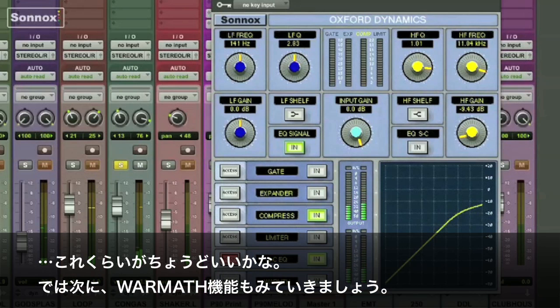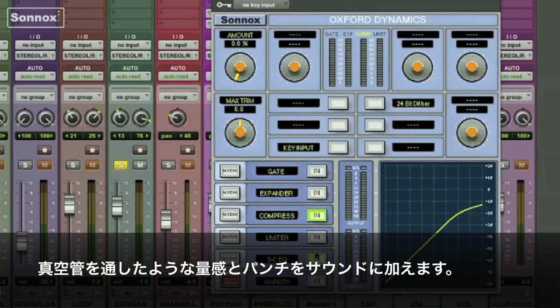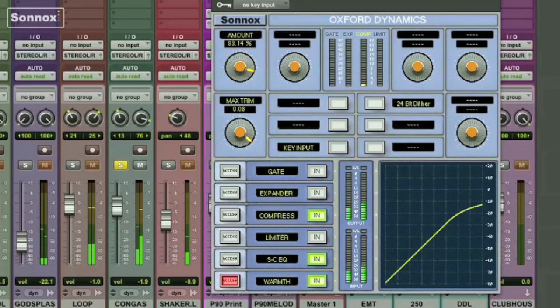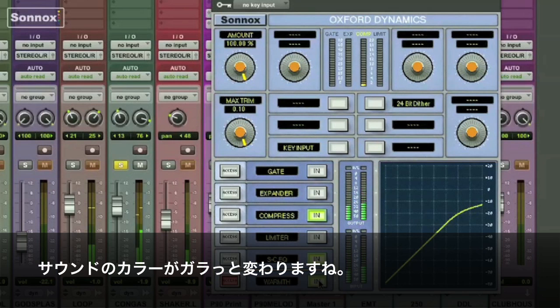Now we'll take a look at the warmth function. It can add a little bit of loudness and punch, like tubes do. You've got amount and trim — that's it. Frankly, I just turn them both up to 100% and listen to what it does. Switch it out — it definitely adds a little color.